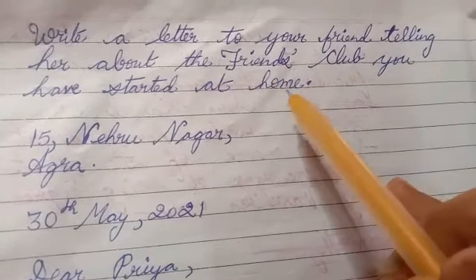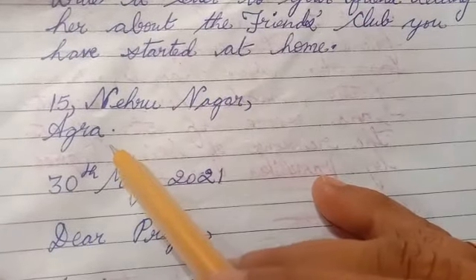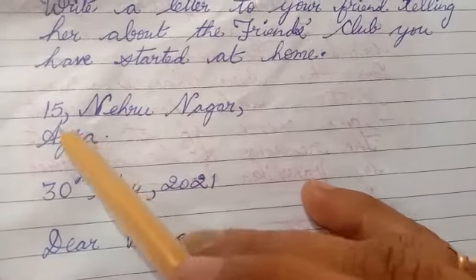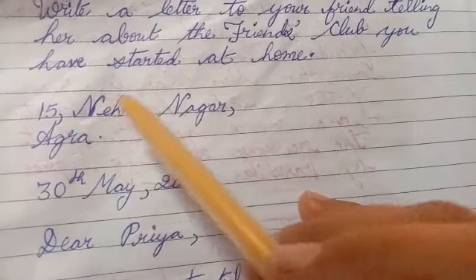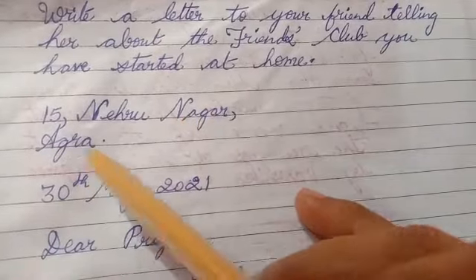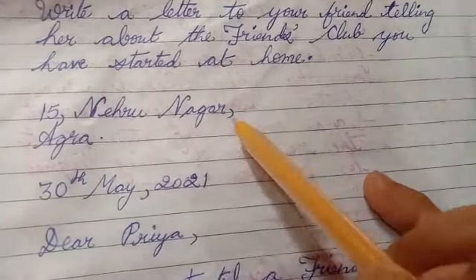You should start with your own address. When we start the letter, we will write our address first. For example, the address mentioned here is 15 Nehru-Nagar, Agra. When we write Agra, we will put a comma here.